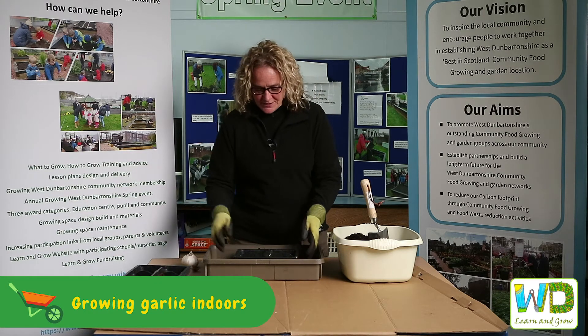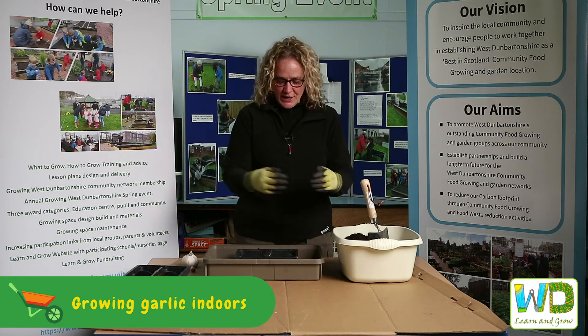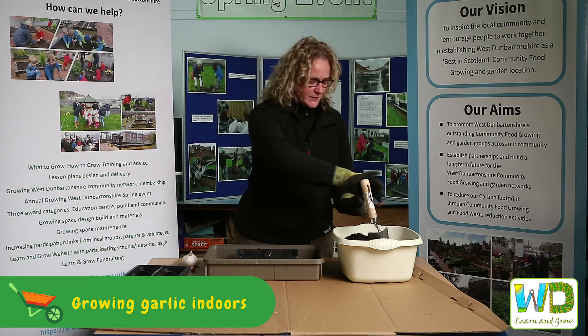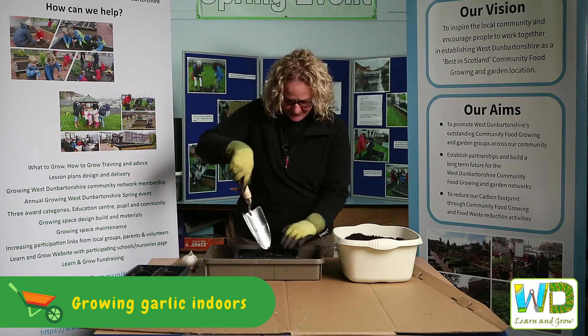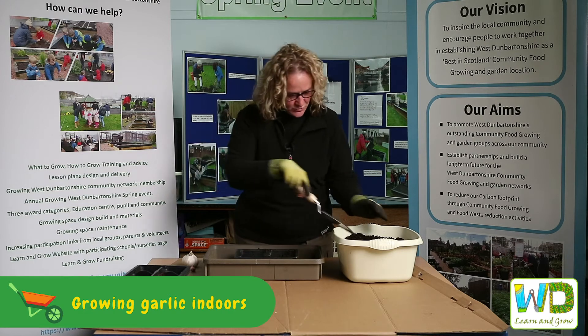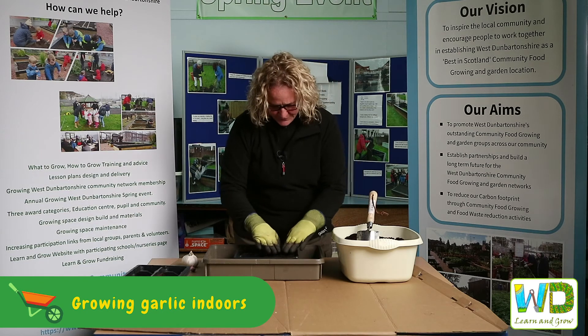So this is the pot that we have — we just got it in a tray for spillage. We're going to fill it with soil and plant the clove. So fill it up, just pop all the soil in there, pat it down a little bit so that it's not too full of air, pat it down firmly.